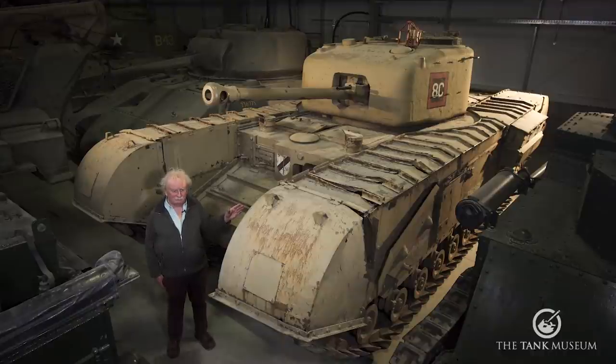Since we have one of those guns we can show you it, but not the whole vehicle. To see a Mark VIII 95mm you've got to go to Australia. And although it's easier to get out there than it used to be, it's a bit of a way to go to see one tank.